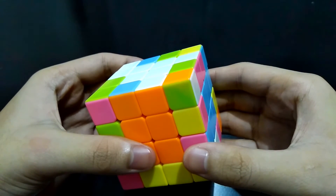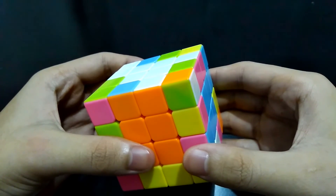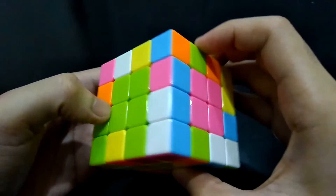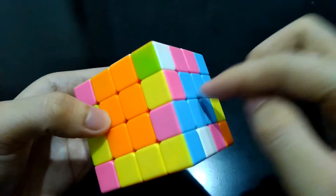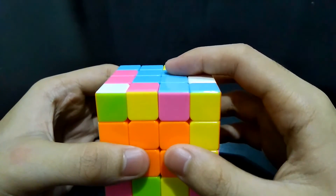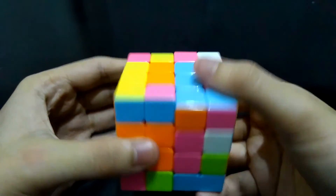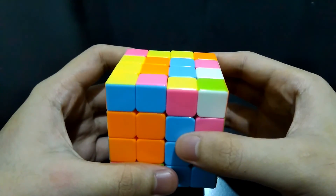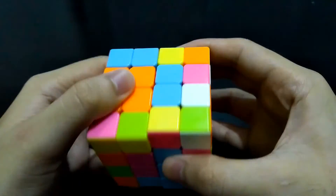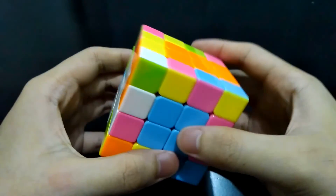What if, after solving all the centers, you find out that the centers are not in the proper arrangement? Let's see — white, yellow, blue, green, pink, and orange. It looks like blue and orange are interchanged. Face any of the wrong sides and do this: bring this right side up, get it out of the way, and bring the right side back. Do the same for the other side — align the centers that have the same color, bring the left side up, get it out of the way, and bring this left side back.